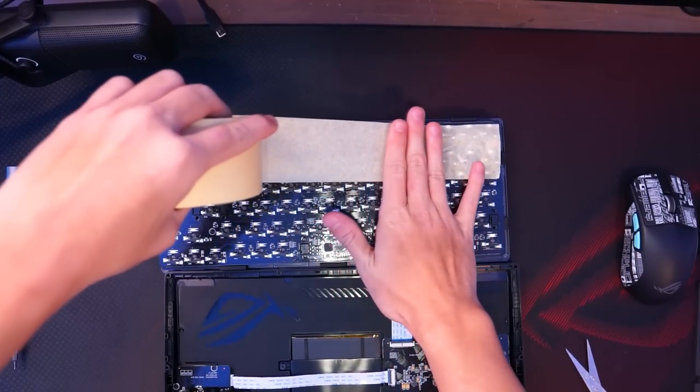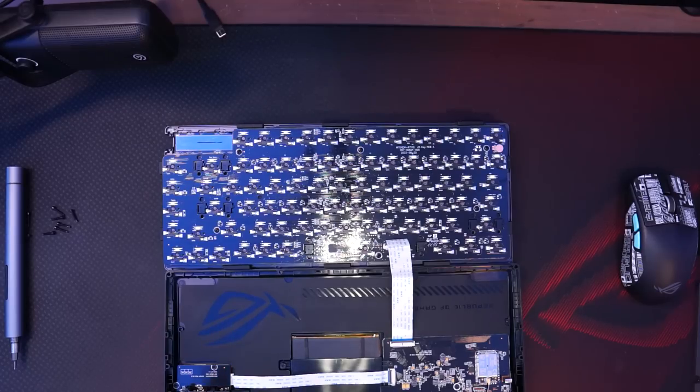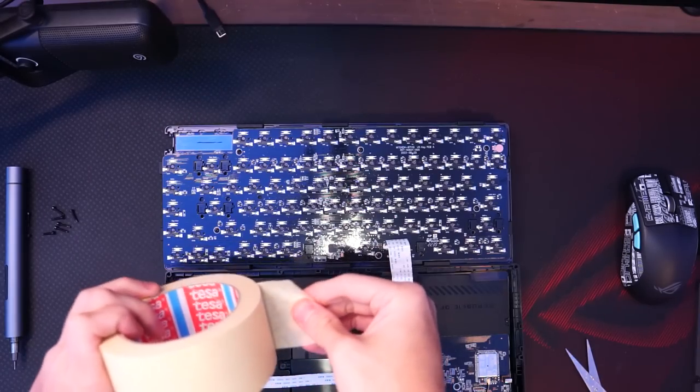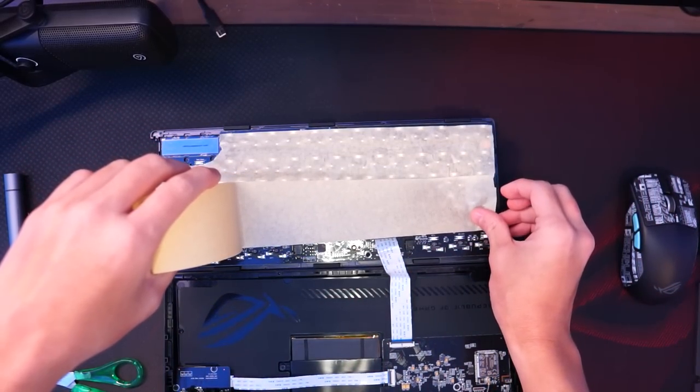Now the first mod I'm going to show you is the tape mod method. This is a super simple way to make your keyboard sound more poppy. You only need 2 things for this mod: some electrical or duct tape and scissors. All you gotta do is cut some electrical or duct tape and stick them on the bottom of the PCB. And that's it, your keyboard will sound poppier than before.